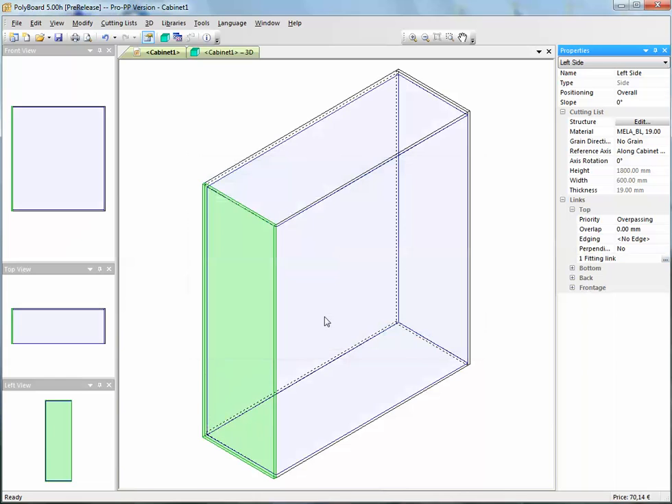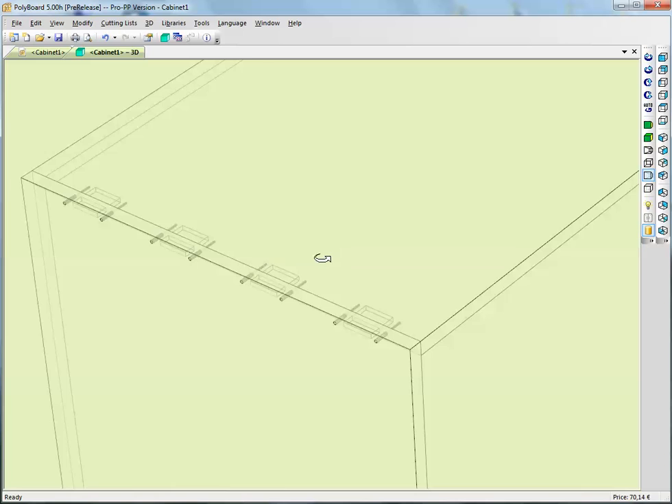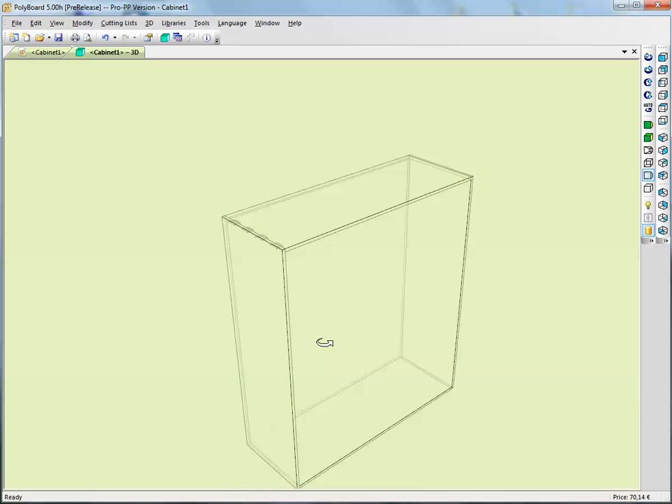Let's click OK and have a look in 3D. In 3D we can see that the assembly detail we just made is distributed along the edge of the board with 80 millimeters from the front and 100 millimeters from the back. Here we have the dominos with the two pilot holes distributed along the board. We've just put that assembly detail on that particular edge.